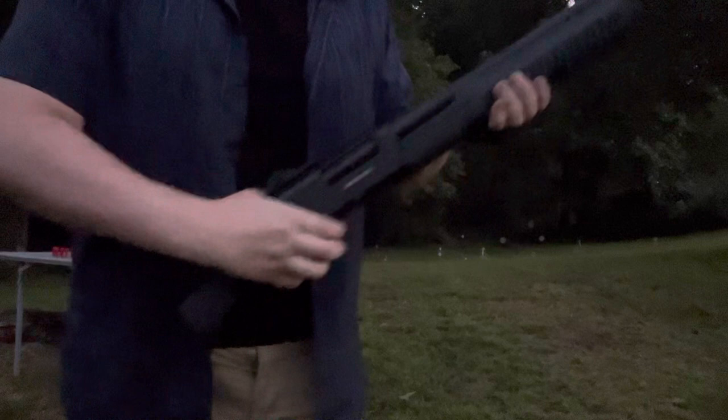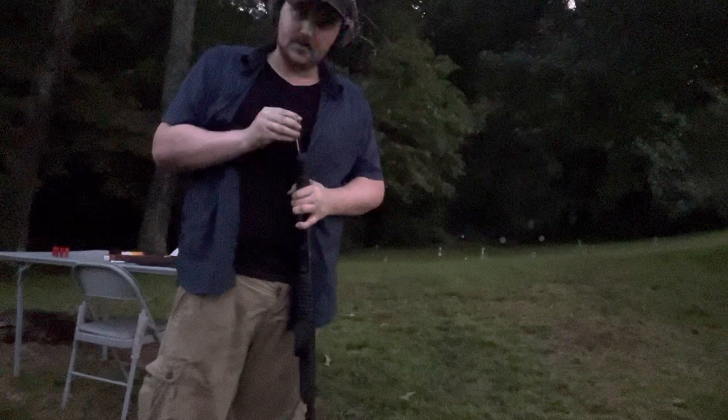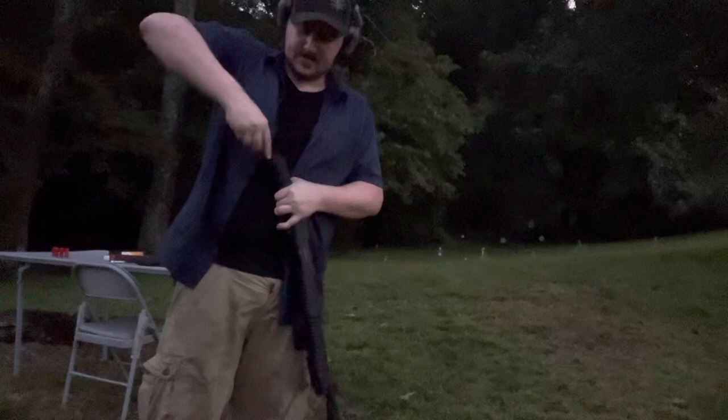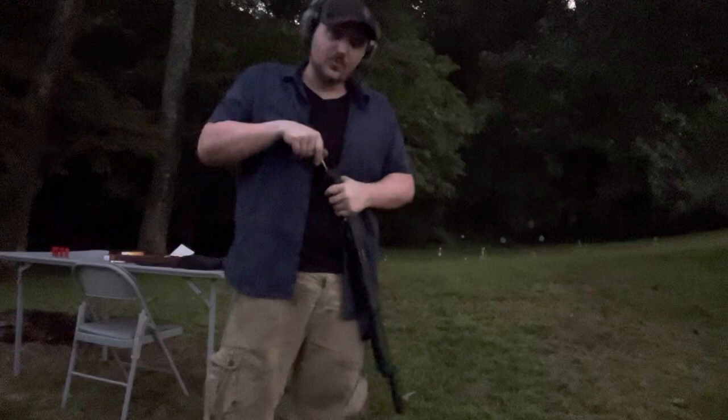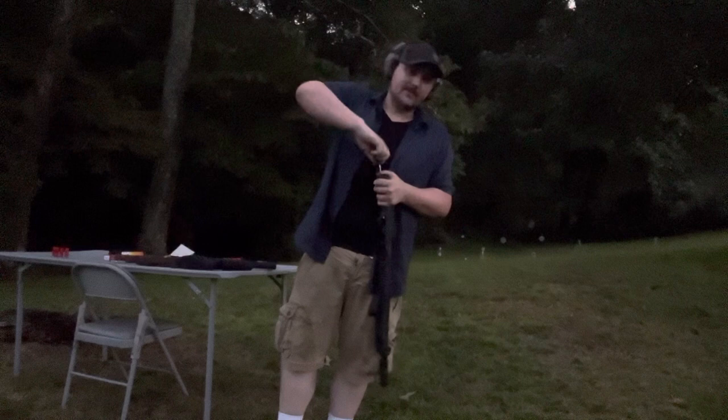The cool thing about this shotgun is you can put a stock on it if you didn't want to just shoot it as a more easily accessible, easily hidden gun. In my opinion this would be a great truck gun, as long as you have some kind of lockable safe in there — firmly biometric so you can open it fast when necessary.